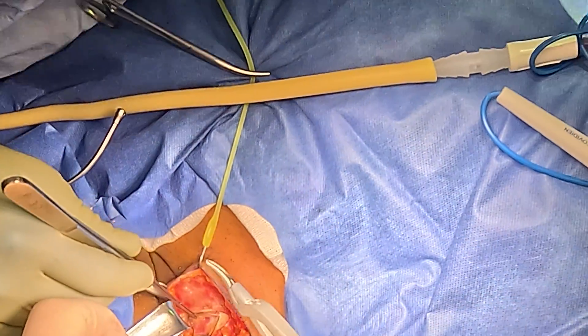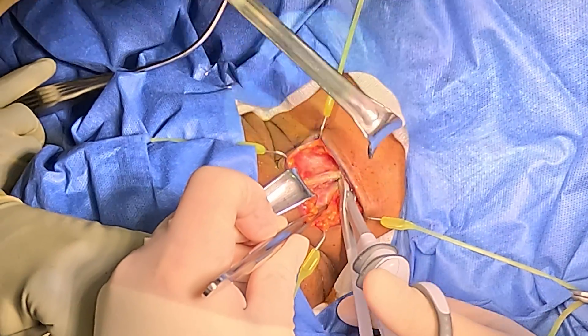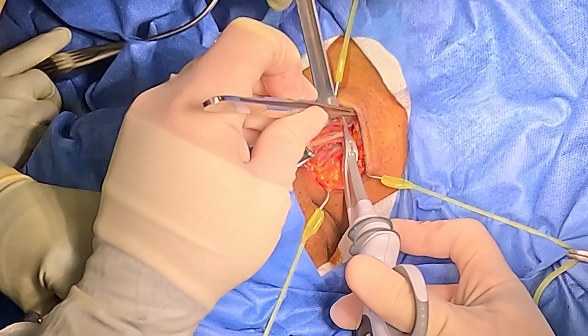We can use the harmonic to accelerate this. You'll see at this point there's a little anterior jugular vein there — I'm going to actually use the harmonic to get me further along.